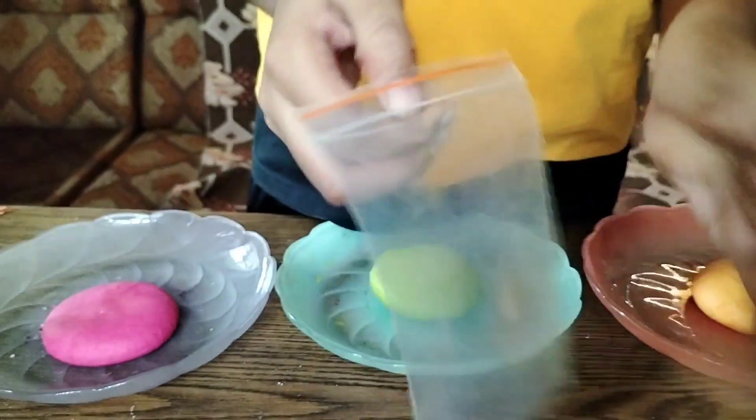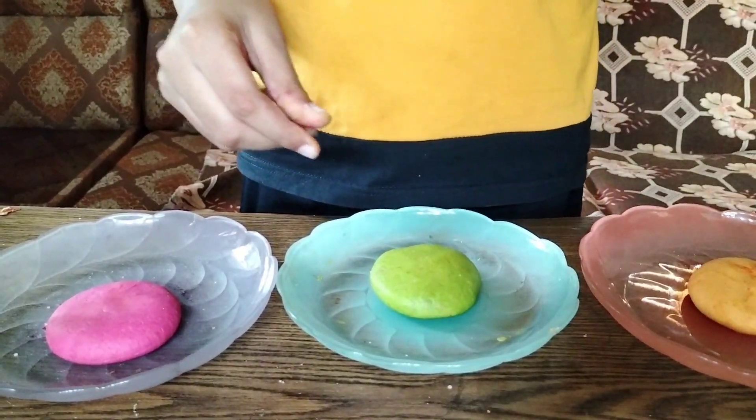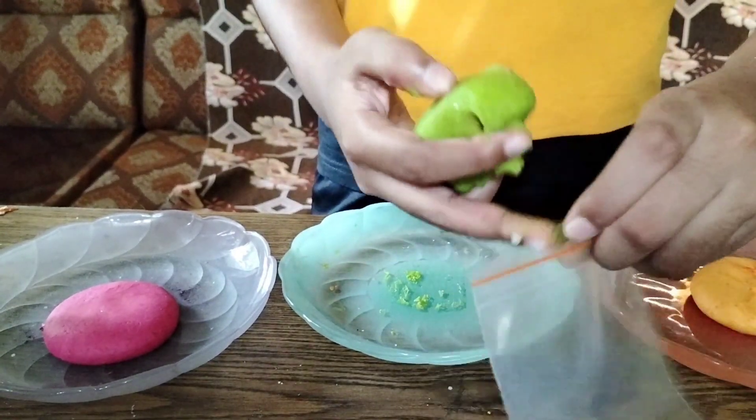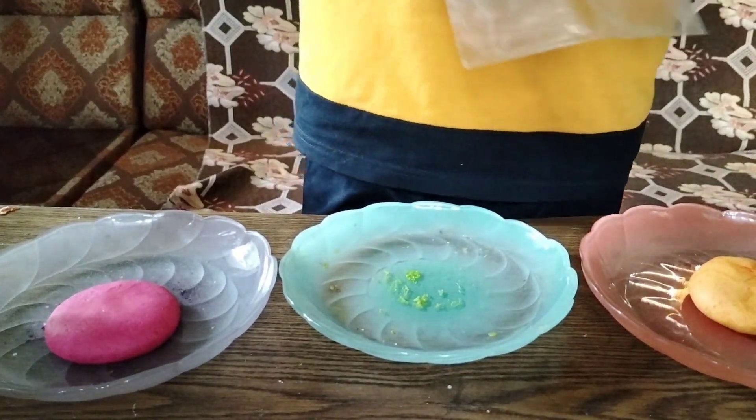If you put it in a plastic bag or in the fridge, you can save it for up to four weeks. Here I am putting it inside the bag — you can just put it inside like this.